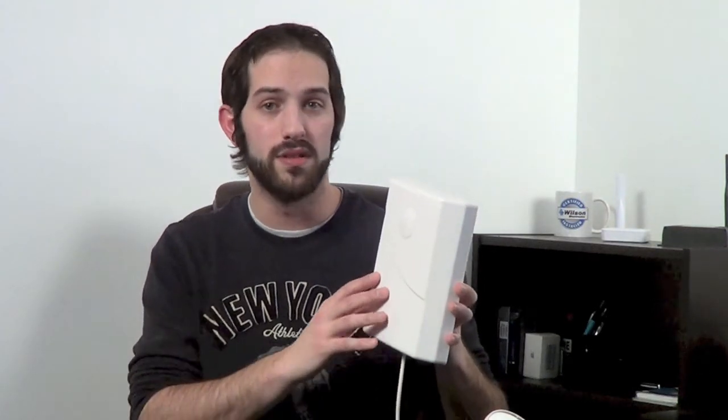Speaking of internal antennas, you have a couple of different options. One of the most popular is the interior panel antenna, which is directional and meant to cover signal across a large area. If you have a wider area you need to cover, you can always go with the interior dome-style antenna. This has 360 degrees of coverage and a threaded mount where you can easily mount it into a ceiling.